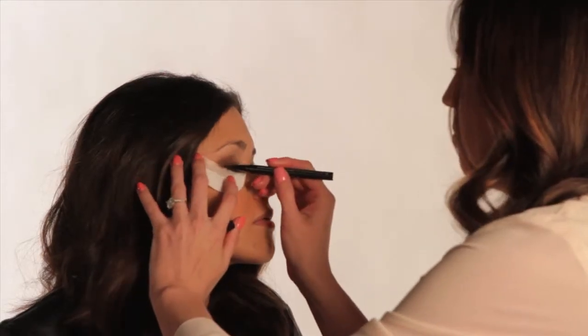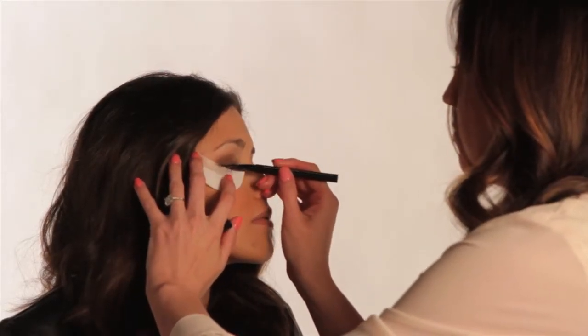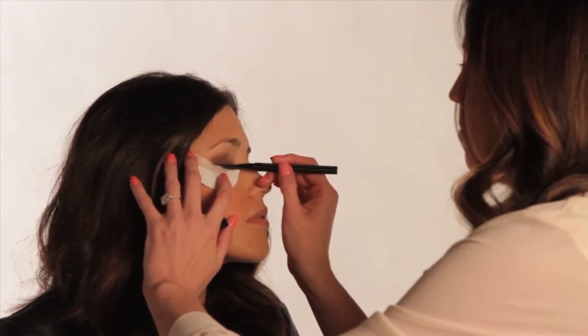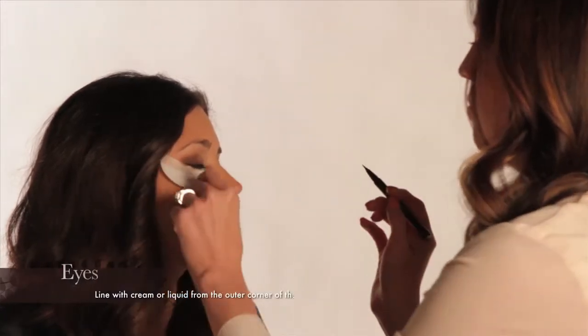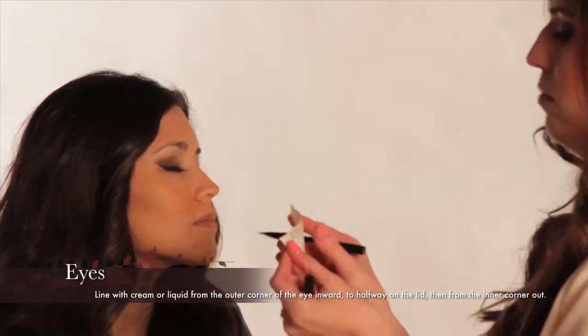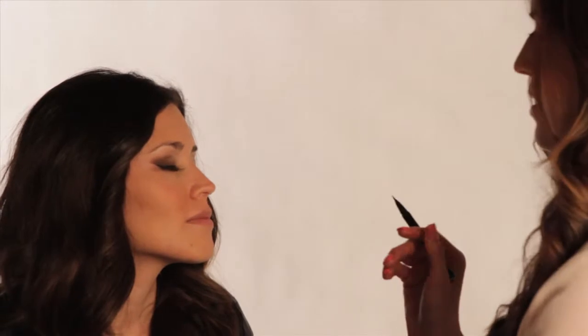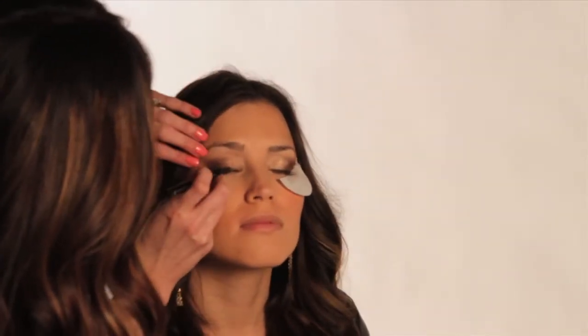The next step is the cat eyeliner. You don't have to go crazy — it just depends on how bold you want it, whether you're going out or staying in for Valentine's. Definitely apply from the outer corner of the eye inward and stop about halfway in on the eyelid. Then go in on the opposite end and start from the inner eye outward to connect that line, so you get a really straight, clean line instead of trying to apply one straight line.